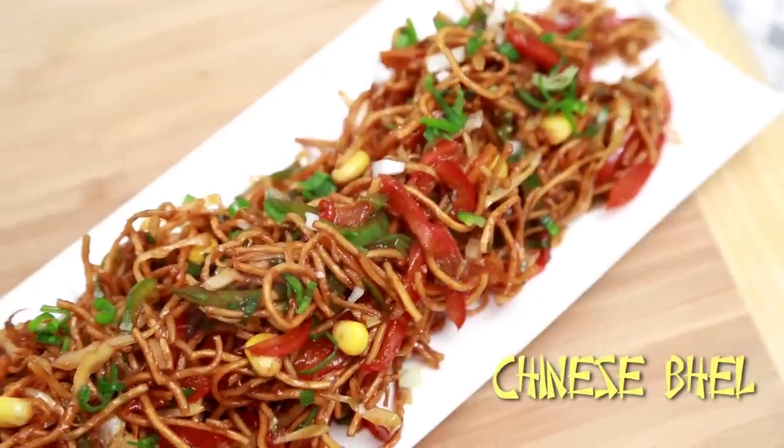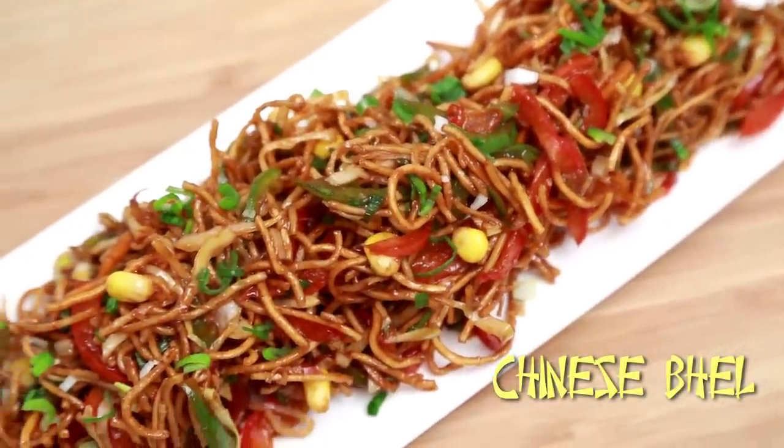Hi guys, you're watching Rajshree Food and I'm your host Ruchi Bharani. In this episode, I'm going to make Chinese Bhel, which is an Indian twist to the Chinese flavour.